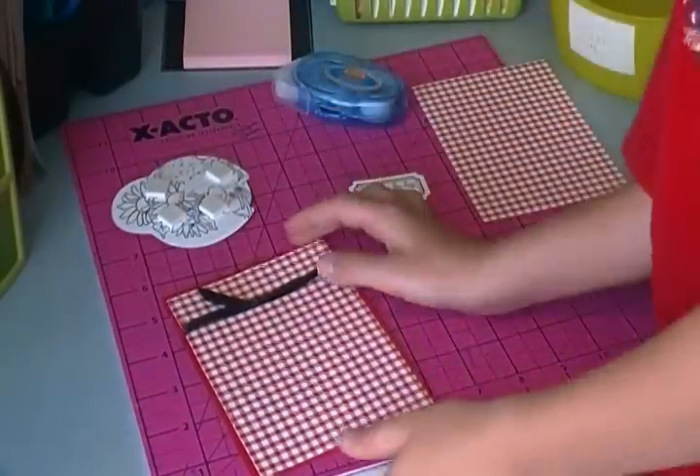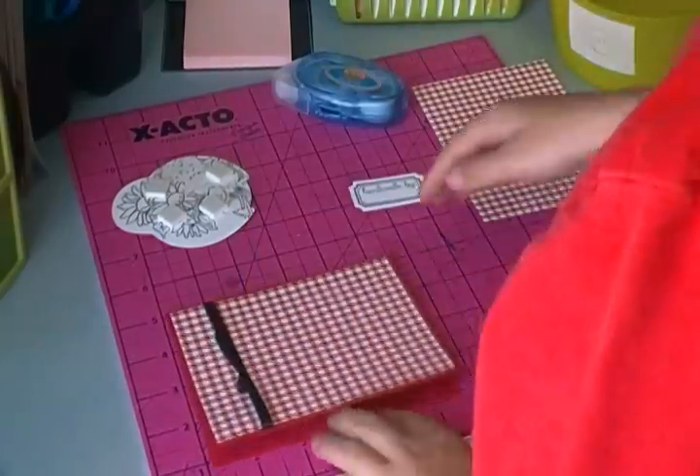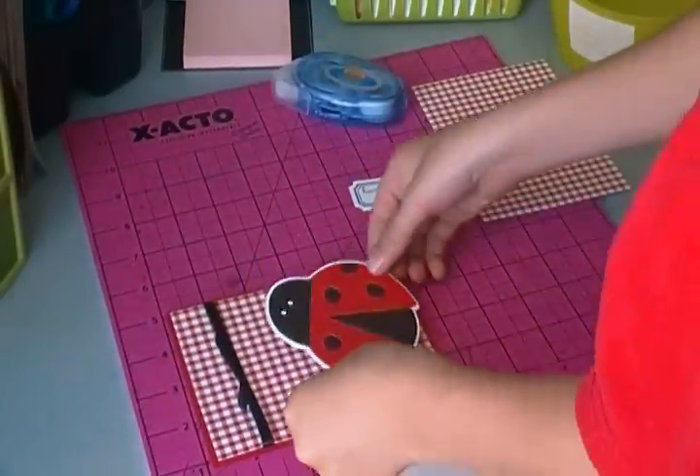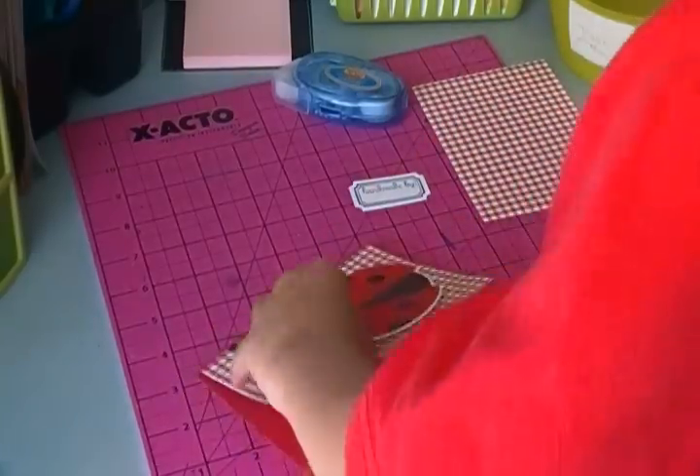There, it's on. Then we'll turn it sideways, because it's an open card — sideways. We will put this at an angle, right there, and we're done with the front.